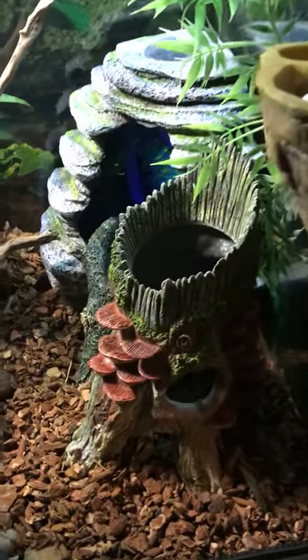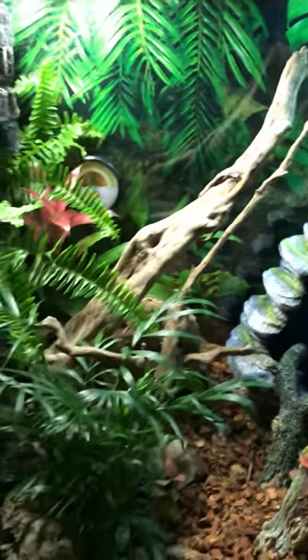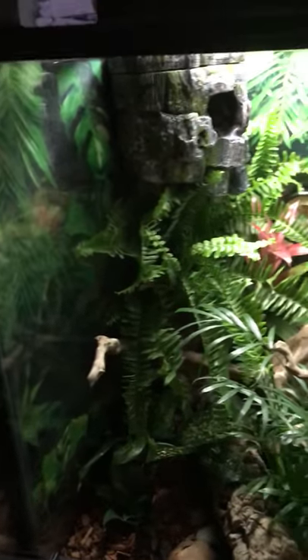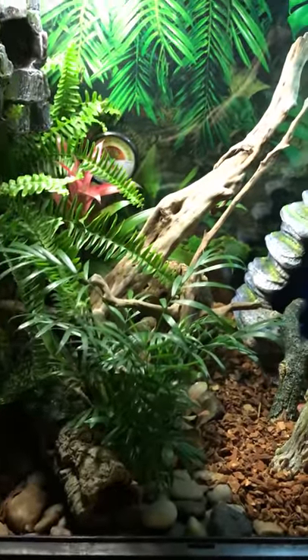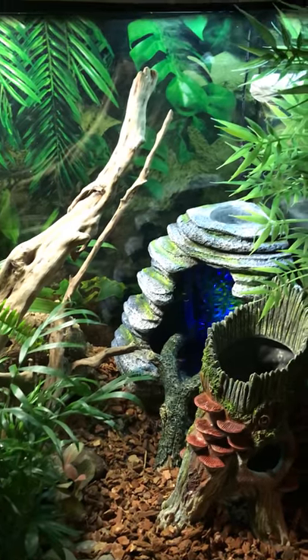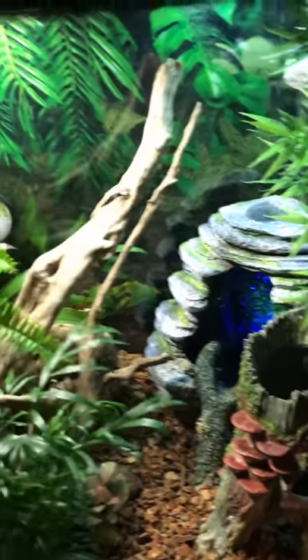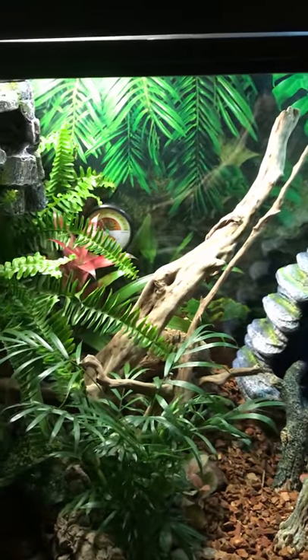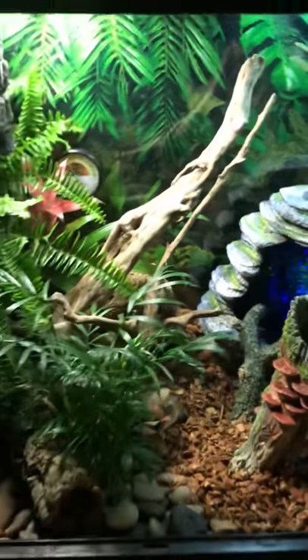My skeleton geckos are very happy because they are constantly making babies, but it's a very nice little enclosure for them and they seem to be really enjoying it. It's not necessarily inexpensive but this will last for a very long time. We have some nice live plants in there — it's very enjoyable, very quiet, and very pleasant to look at.